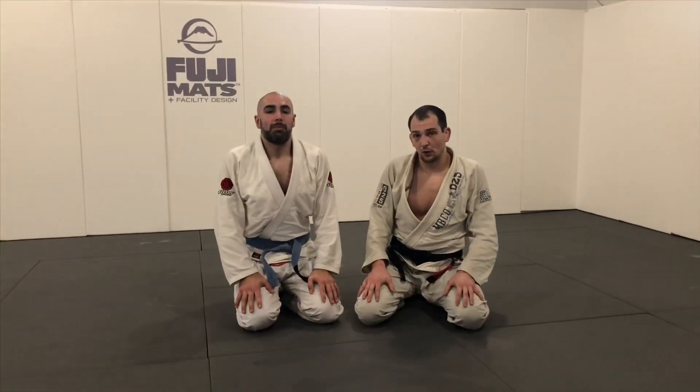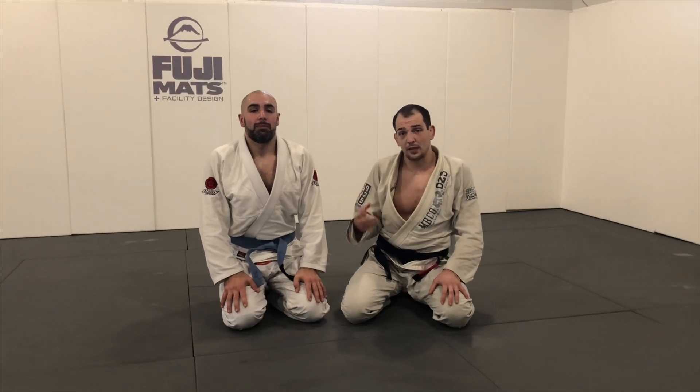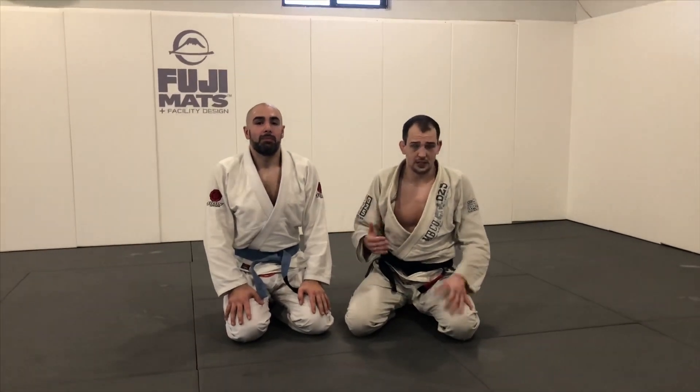Alright guys, let's take a look at the position. These are two of my favorite ways to escape the mount, and we're just going to add one little detail.